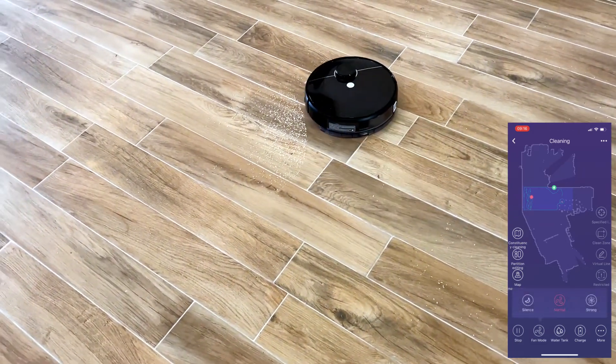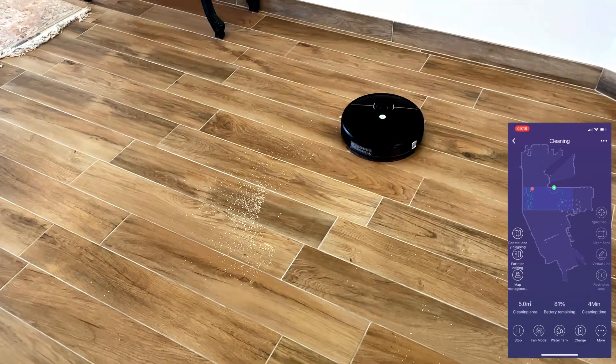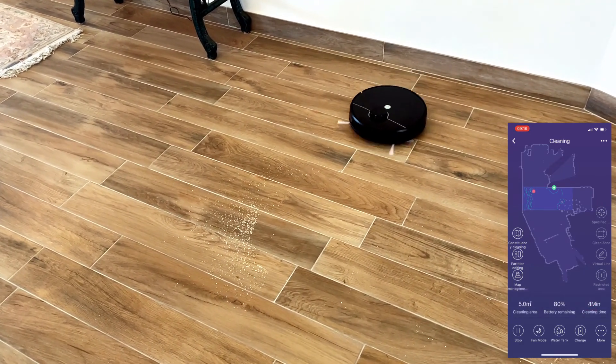You can also change the mop water flow. This robot has an electric water tank that controls the water flow, unlike some other robots that continuously drip water.